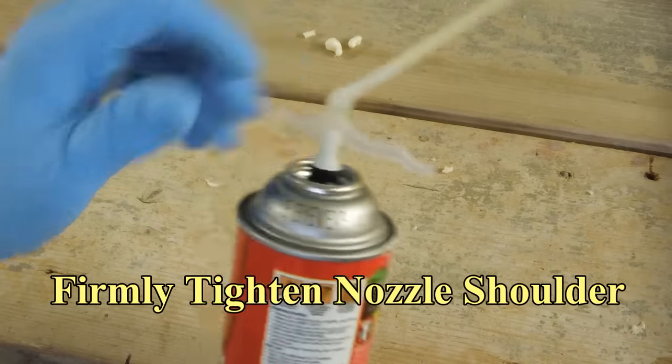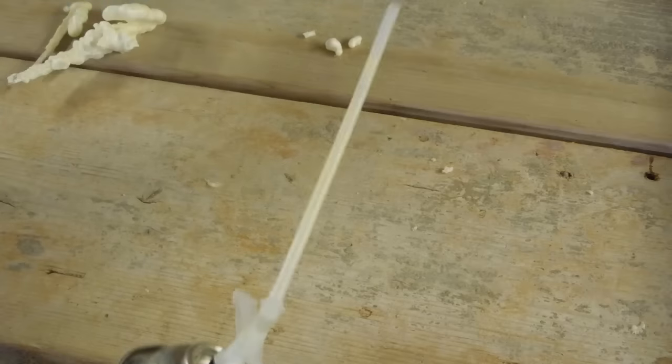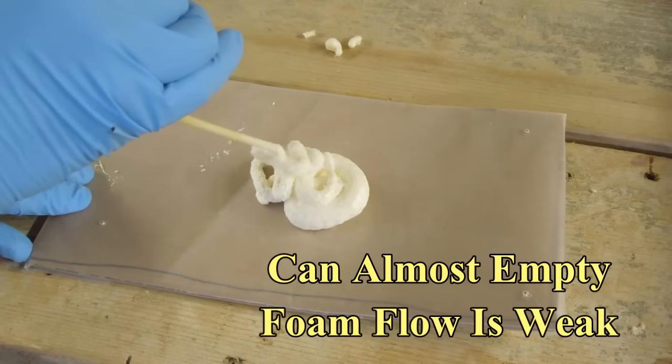Then just snap that all the way back onto the nozzle. When you screw this on, you always want to make sure that the base of the nozzle is firmly against the shoulder so it doesn't leak. And we're open again.